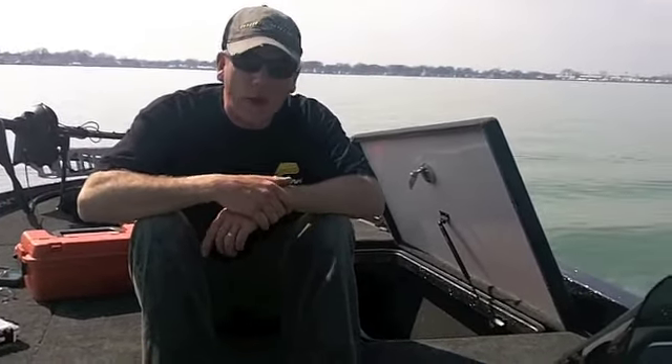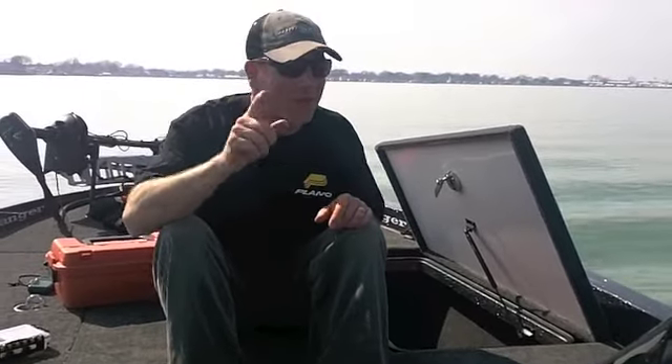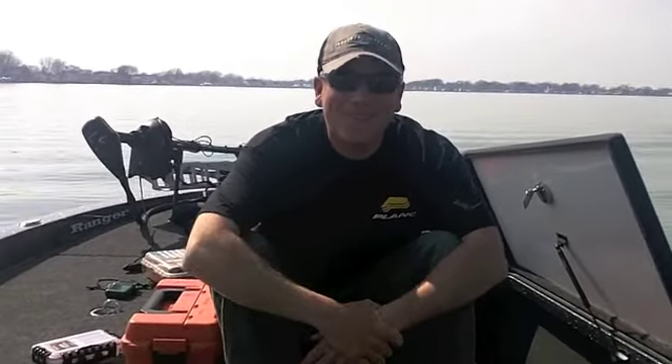It's just a great way to stay organized. Look into the stuff I just talked about that you may be overlooking, and make sure you get everything waterproof — it's so easy to stay organized from year to year. I'm Joe Balog. I'll see you soon.